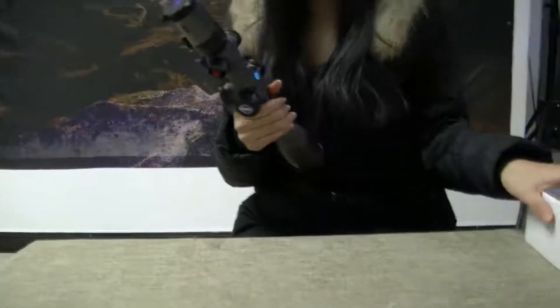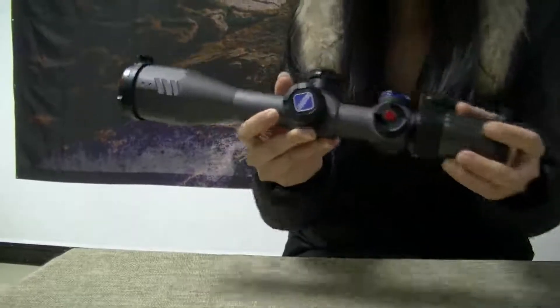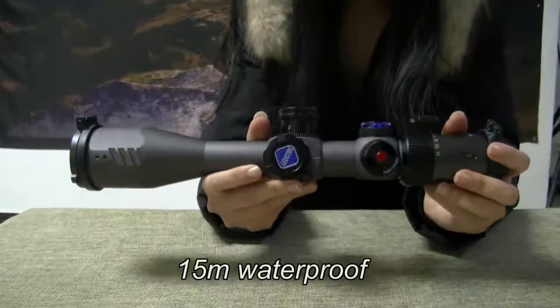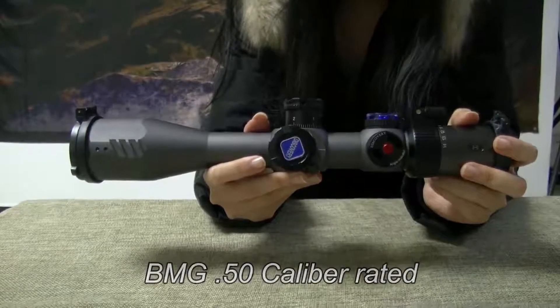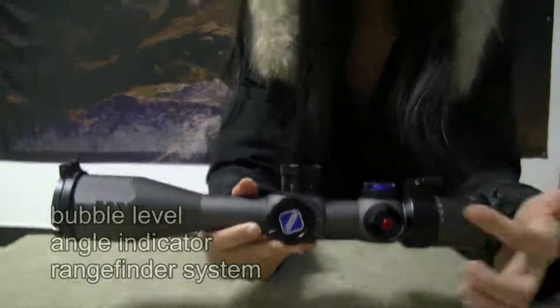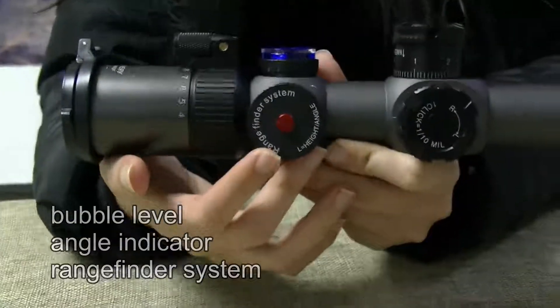Also, you'll get a pair of high-quality Discovery Flip-Up Covers. This model is 15 meters waterproof and BMG 50 caliber rated, equipped with a bubble level, an angle indicator, and a range finder system.